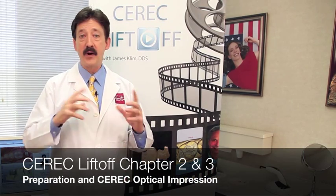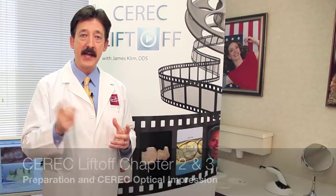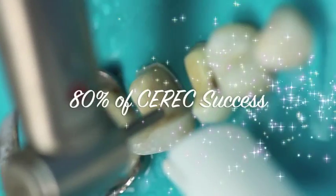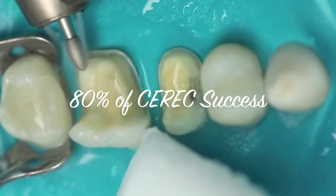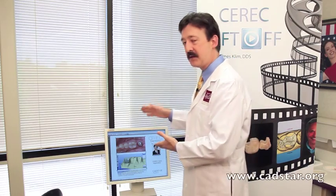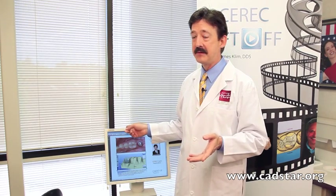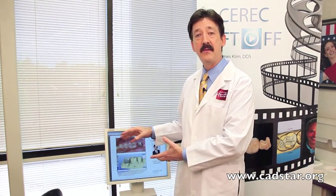Chapter two starts off with prep style. Eighty percent of our success happens in chapter two and chapter three — how you prepare and how you scan. The information that goes into this machine will dictate how your restoration is going to look. You can't work it out in the software outside of your parameters, so the software should be the easy part for us.